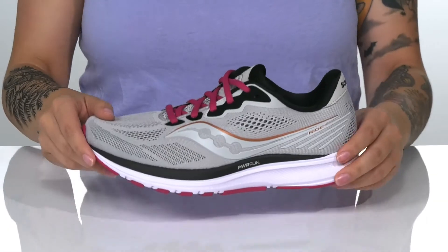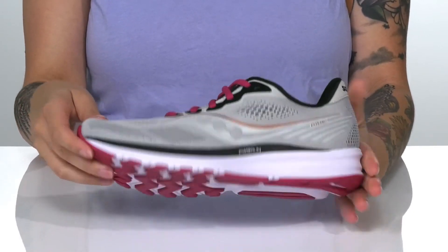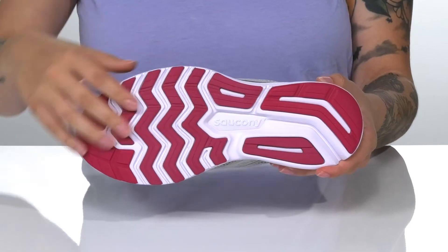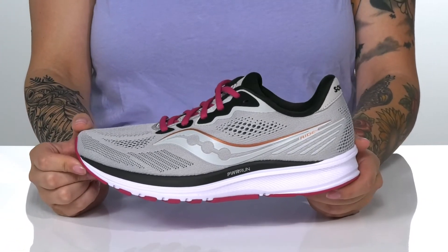That lightweight power run midsole will help keep you comfortable with each step. Underneath there is a textured synthetic outsole for traction, and I think these would pair very well with some black running shorts.